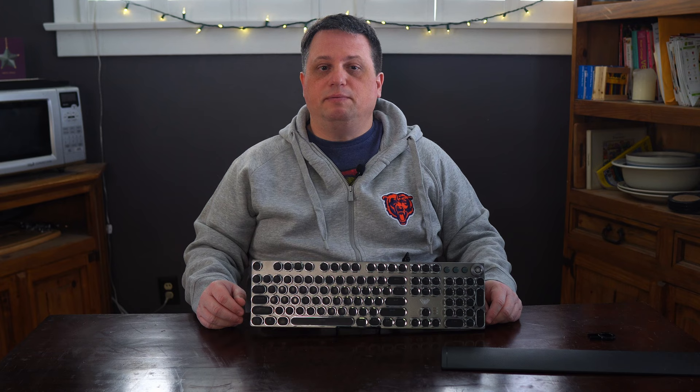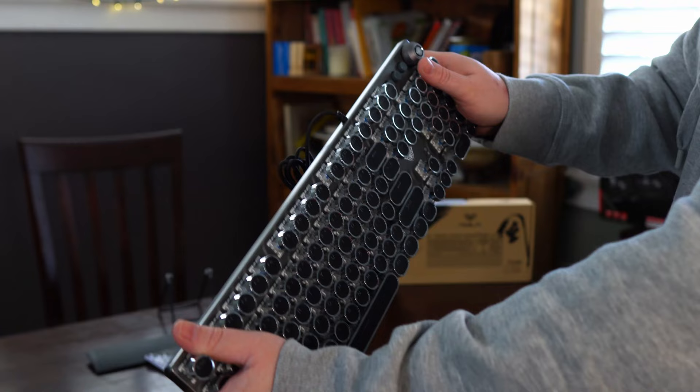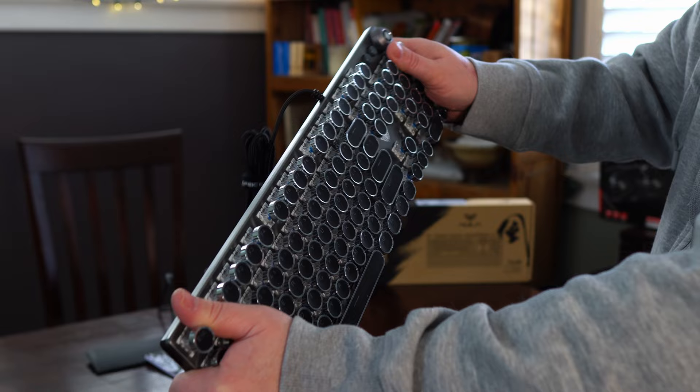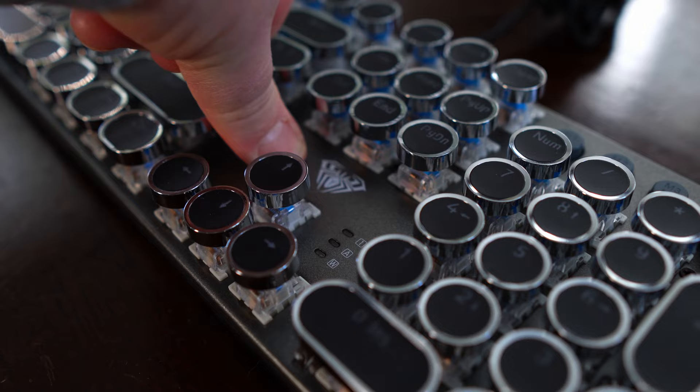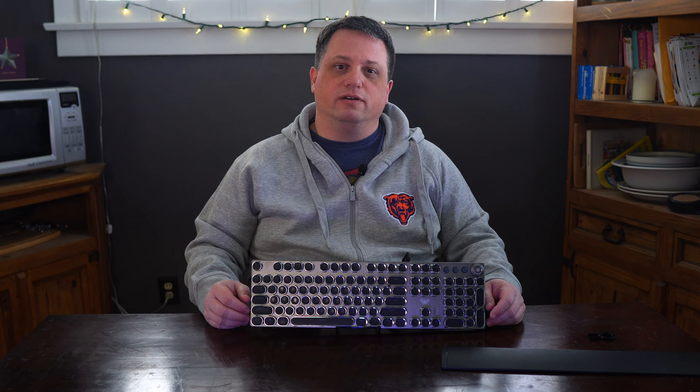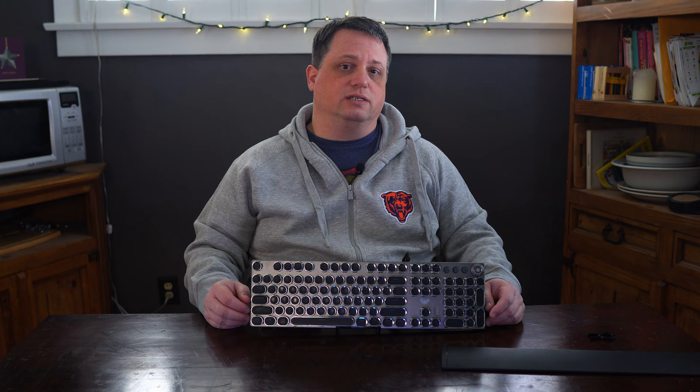When it comes to construction quality, I would not describe the F2088 as a tank, especially compared to more expensive keyboards. You can twist the frame if you put enough torque on it, and the keyboard does have some flex if you push down on it. I didn't notice any give or structural issues while typing, and I can't imagine rigidity coming into play during normal use. However, if you travel a lot and put the keyboard in an already cramped backpack, you could run the risk of damaging it due to its less-than-adamantium-like structural integrity.